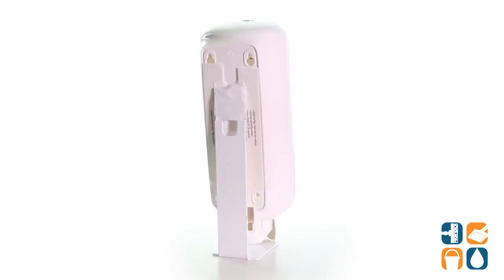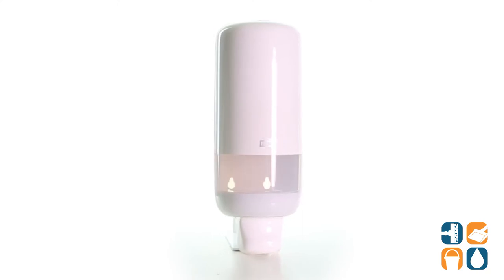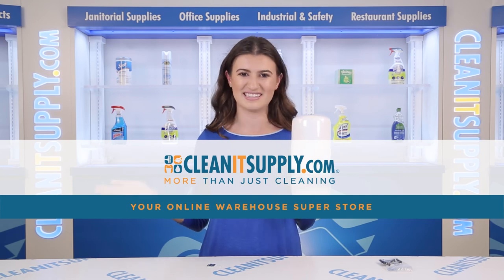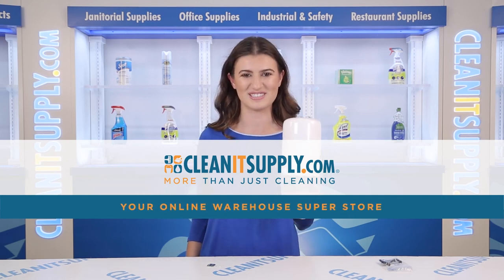And there you have it! This is the TORQ Foam Skin Care Manual Dispenser 1 Liter Bottle in White Detail Product Breakdown, available at CleanItSupply.com, America's favorite online warehouse superstore.